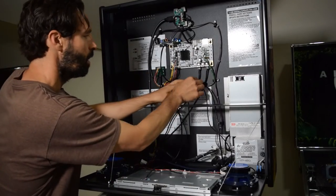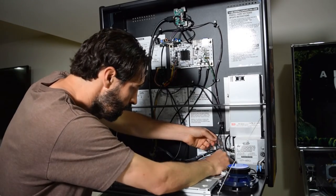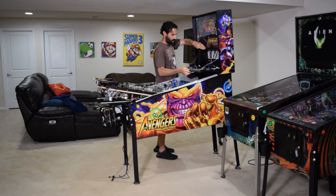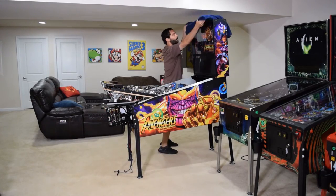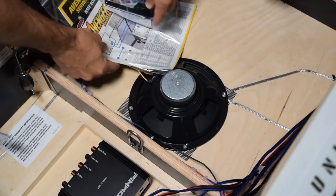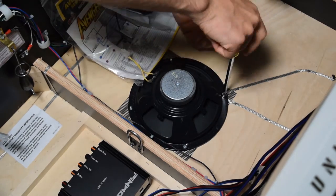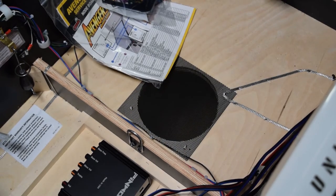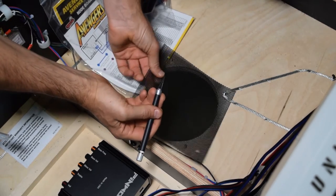With the back box speakers connected, use the existing wire looms and included zip ties to tidy up the cables in the back box. Now it is time to install the cabinet speaker. Reinstall the trans light, raise and lock the speaker panel, place a towel or small blanket on the back box, then fully raise the playfield. Start by unplugging the Molex connector for the cabinet speaker, then grab your nut driver and remove the four nuts holding on the cabinet speaker and remove it. Pinwolfer recommends removing the speaker grill from the machine as it has the potential to rattle with the new system installed.